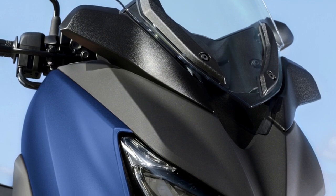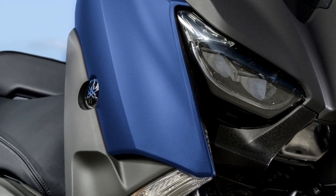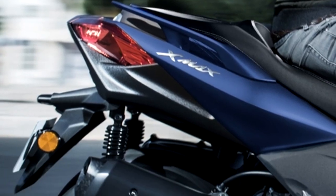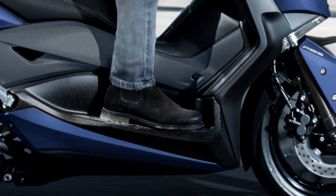When you take a look at the XMAX 300, don't be surprised if it looks familiar — it's been designed using pure TMAX DNA. With its dual LED headlights and aerodynamic cowl through to the boomerang side panels, the XMAX 300's sporty and dynamic looks and premium finish can trace their origin back to Yamaha's iconic maxi-scooter.